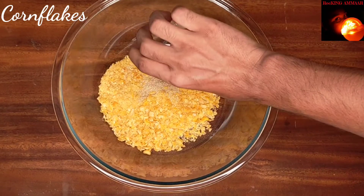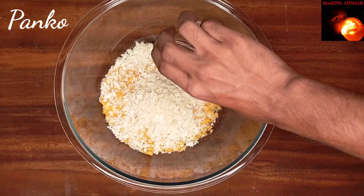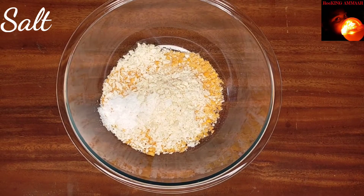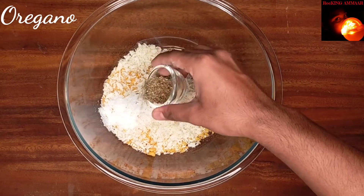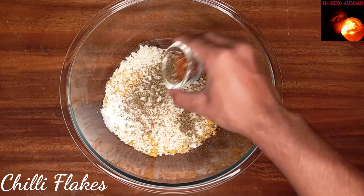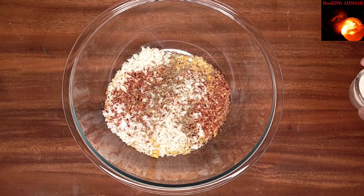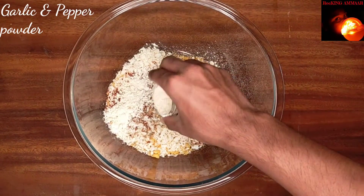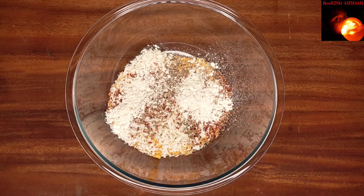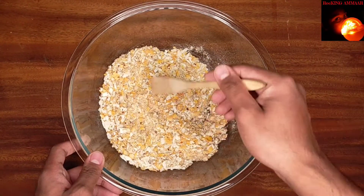Add crushed cornflakes, panko, salt, oregano, chili flakes instead of paprika, and finally garlic flakes, garlic powder, and pepper. Give it a thorough mix and that's all — it's done.